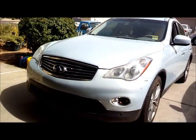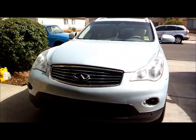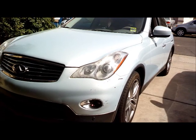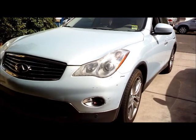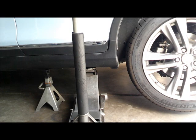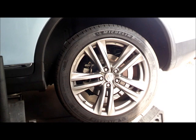Alright, 2011 Infinity. So we will be replacing the brake pads on this vehicle. As you can see, we got our jack stand and a jack underneath there. So we'll be replacing the brake pads on the rear tires.